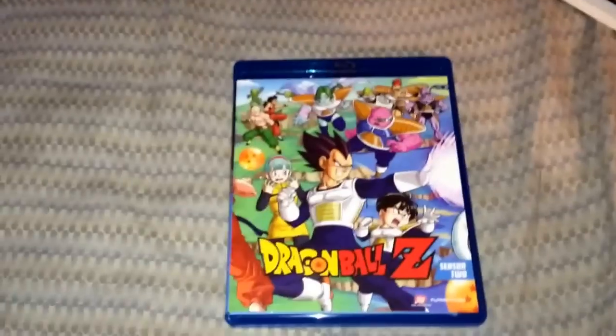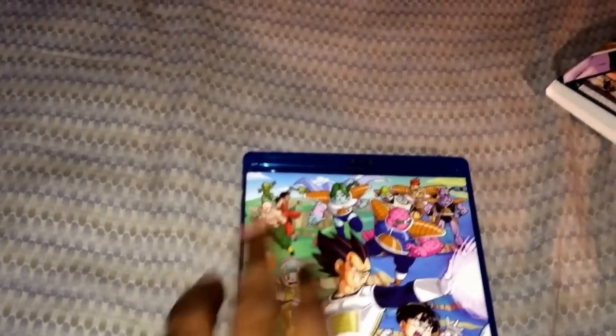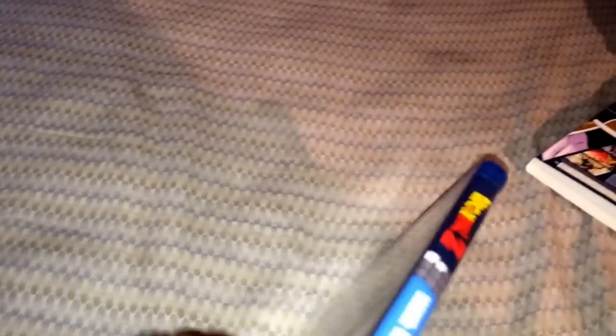All right, open this one here, y'all. It's not easy — keeping the camera steady like this. Real skills, y'all. Here we go. Here we go. It's the front, side, the back. I got a bunch of these, so — bam.